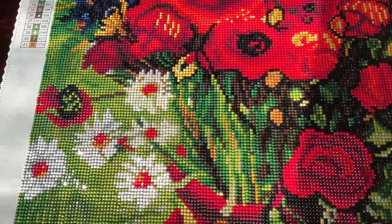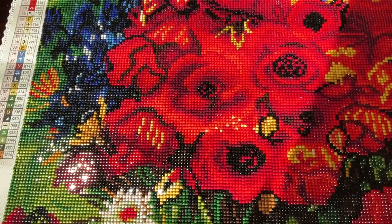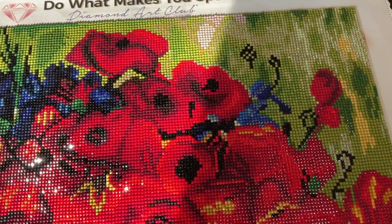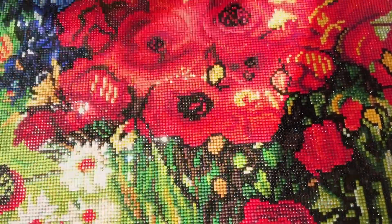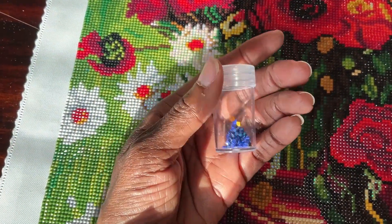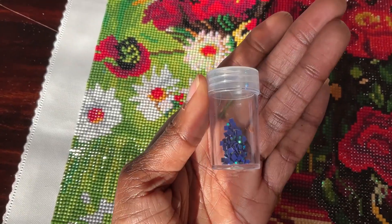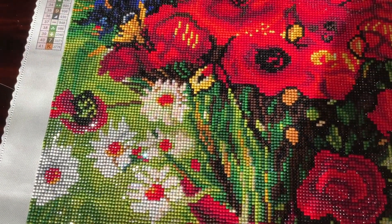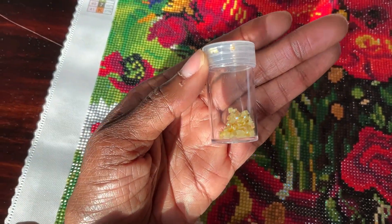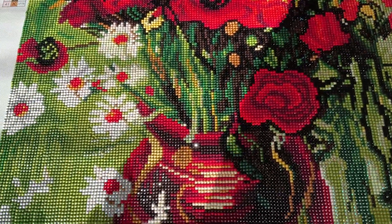The drills in this diamond painting were amazing — chef's kiss, bravo. There were no stuck-together drills, barely any trash at all. The ABs are like glass, they are gorgeous. Here's AB number 136, and here's another one, number 2129 — you can see in the camera they are absolutely stunning.